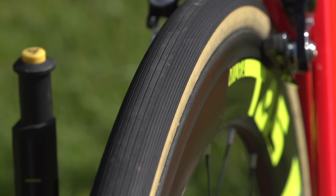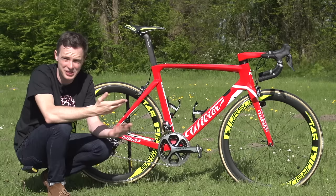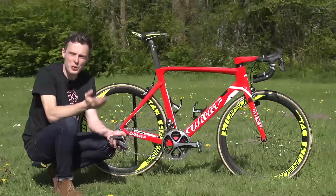On the wheels we've got Vittoria Corsa 25mm tyres — the new Corsas with a lined tread pattern, which is quite unfamiliar since we're used to seeing most tyres having some sort of file pattern, but none of that here. They look really cool. I've not ridden them myself so I can't comment on the grip, but they're skinwall too, which I think is really, really good — that's the way forward.